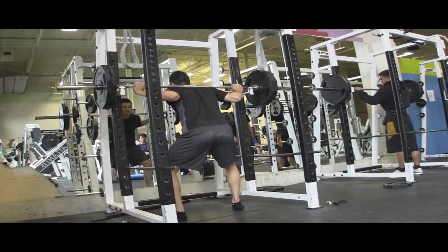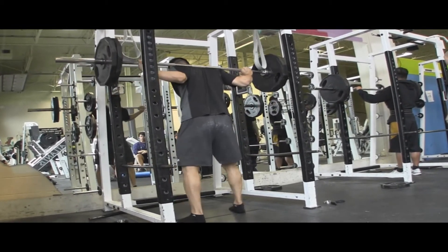Hey everybody, Gary Lee here. Today Vince and I are doing reverse band squats. What's up everyone, it's Vince.